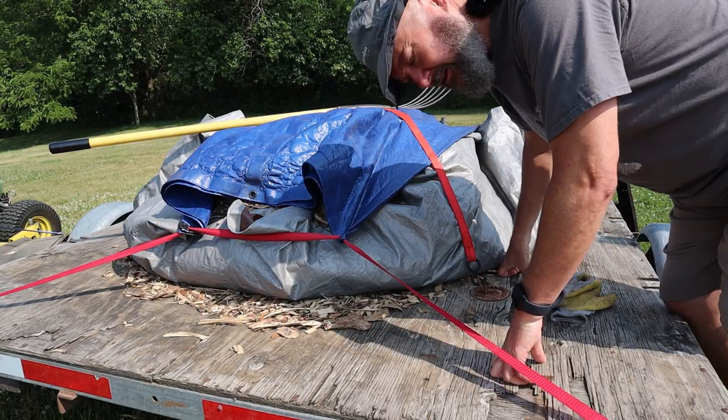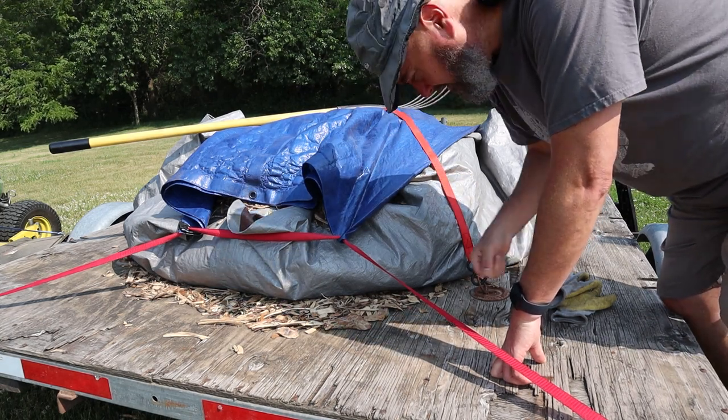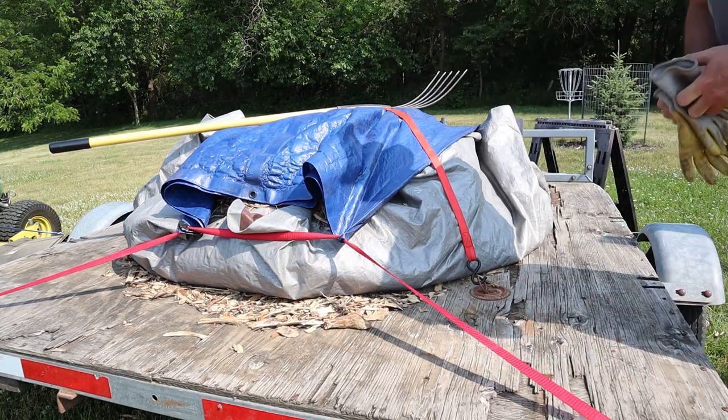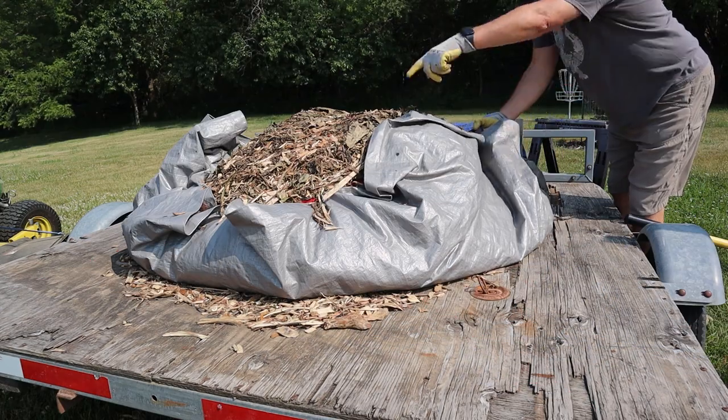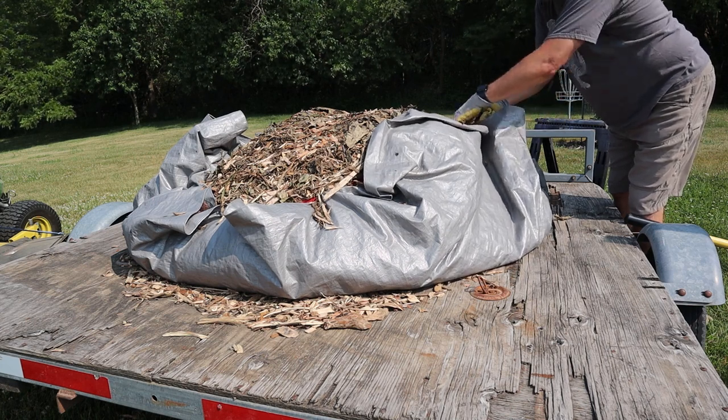Welcome to my janky solution here. All I got is a flatbed trailer and some tarps. I threaded this one through all the holes in the tarp and cinched it up like a big drawstring bag. It kind of worked.